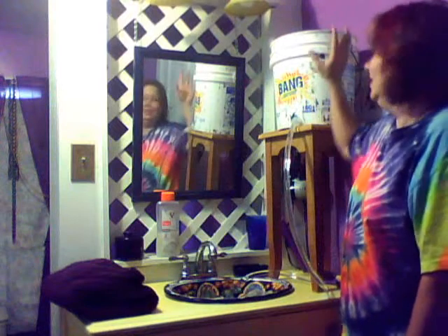Hi, today I'm going to demonstrate my bucket shower. I've got the bucket up here, it's filled with warm water, and with the use of my faithful companion, I will show you how it works.